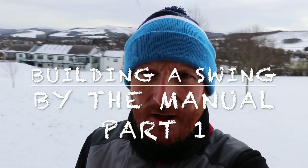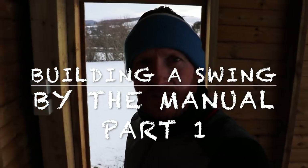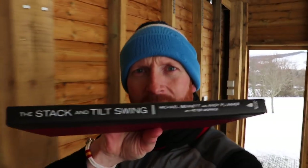Let's not worry about the snow behind us — don't worry about that in Scotland. Today we're going to build a golf swing, stack and tilt. Me and you, we're going to build a golf swing over the next three videos, a couple of minutes each video, to build a golf swing using the stack and tilt method by Bennett and Plumber.